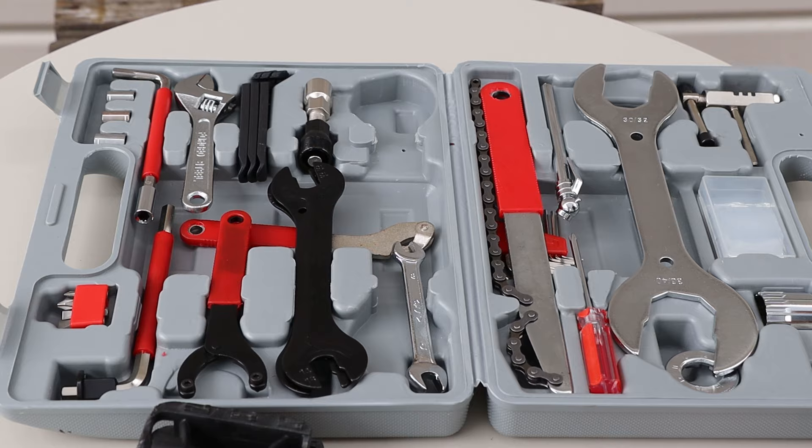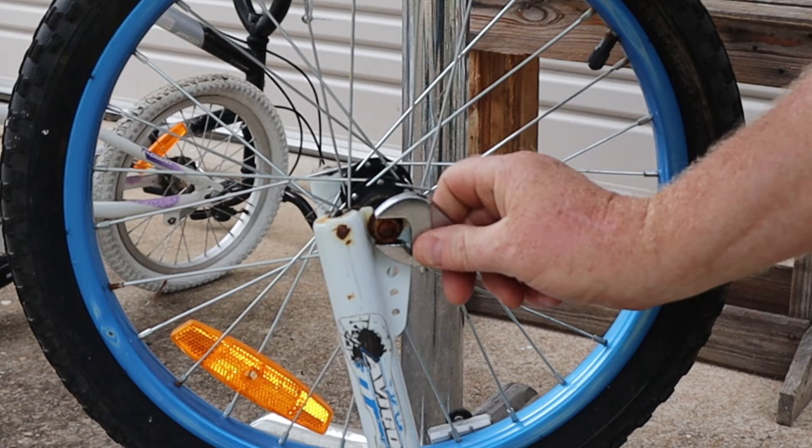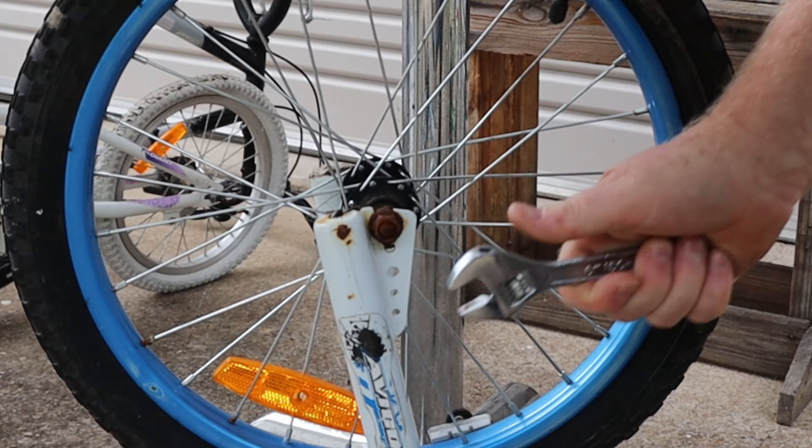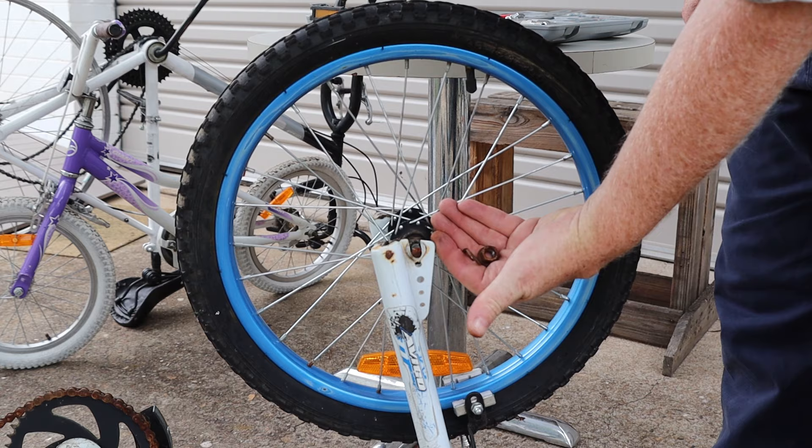Now we'll select our small adjustable spanner from the toolkit and use it to loosen the nuts on the front wheel. That's not working very well so I'll fetch a bigger spanner from my toolbox — the bigger spanner is stronger and stiffer and better suited for loosening rusted nuts like these. Now we can remove the nut from the other side and lift off the wheel.